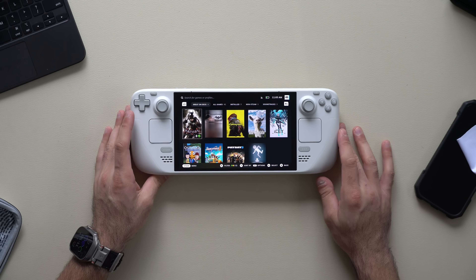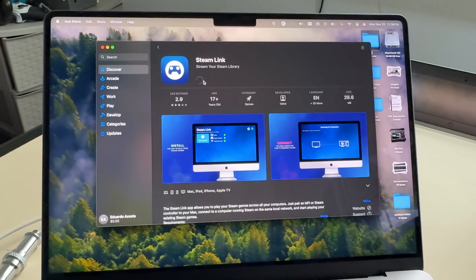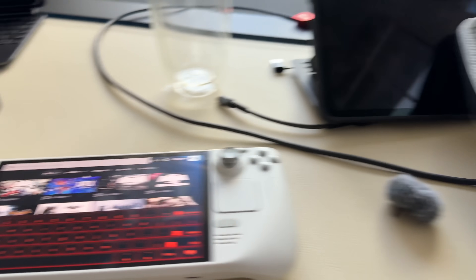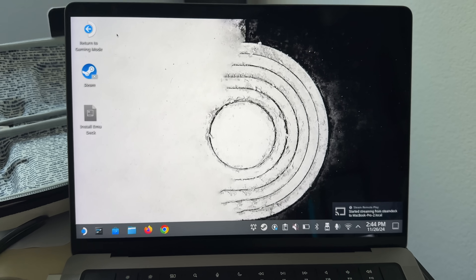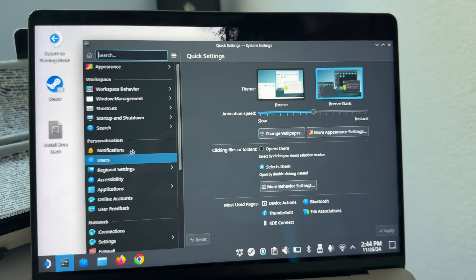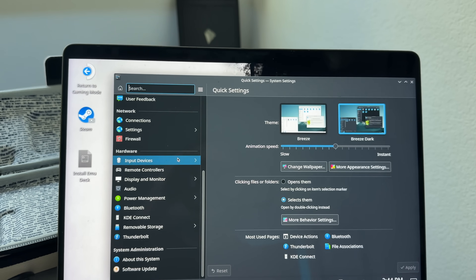You can play your Steam Deck games on your Mac computer, which lets you use Mac peripherals like a mouse and keyboard for Steam games. The app is free to download and works on both the Steam game menu and the desktop Steam client. This is a great workaround if you don't own a Steam Dock — you can wirelessly connect your Steam Deck to your computer and control it from there.